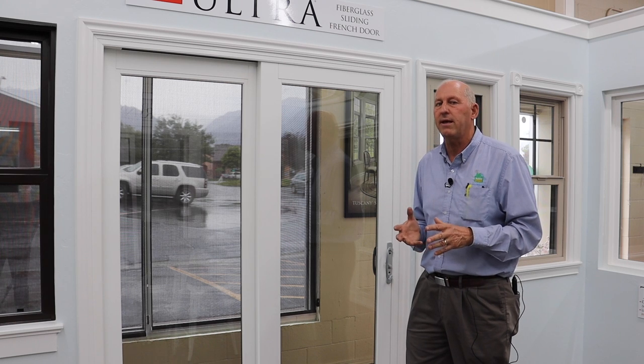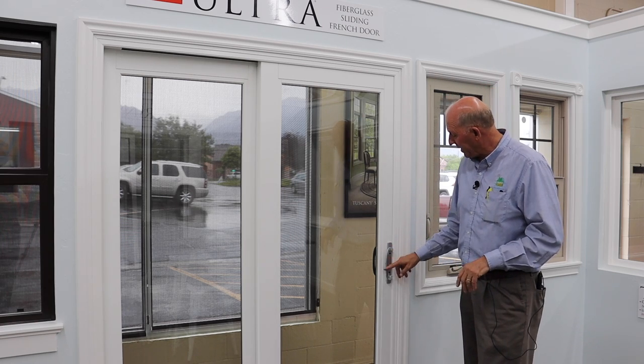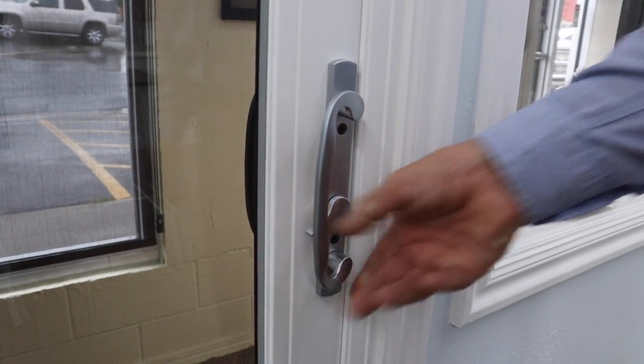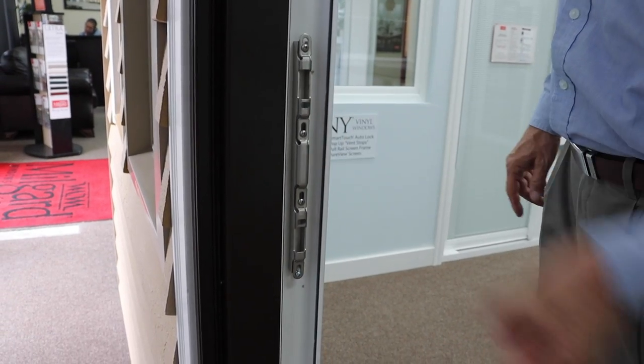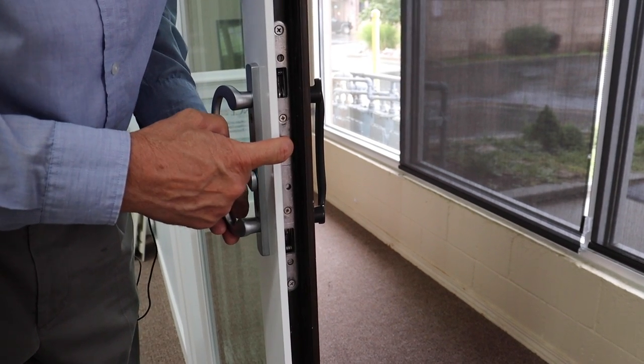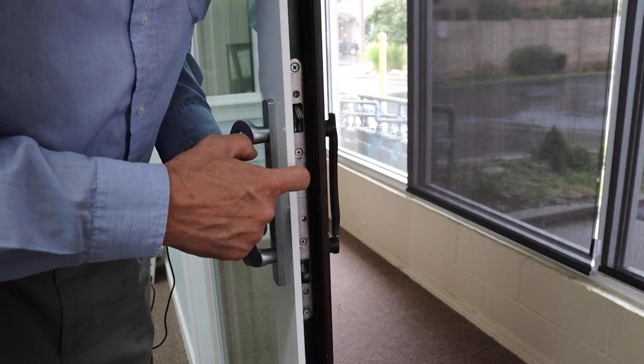This is priced very moderately compared to the other three products I just mentioned. Let's talk about the hardware on this door. It comes with a really nice elegant handle with a lever that locks the door. It's got a two-point locking mechanism. It comes in several different finishes — this one happens to be brushed chrome, but you can also get oil rubbed bronze and satin nickel.